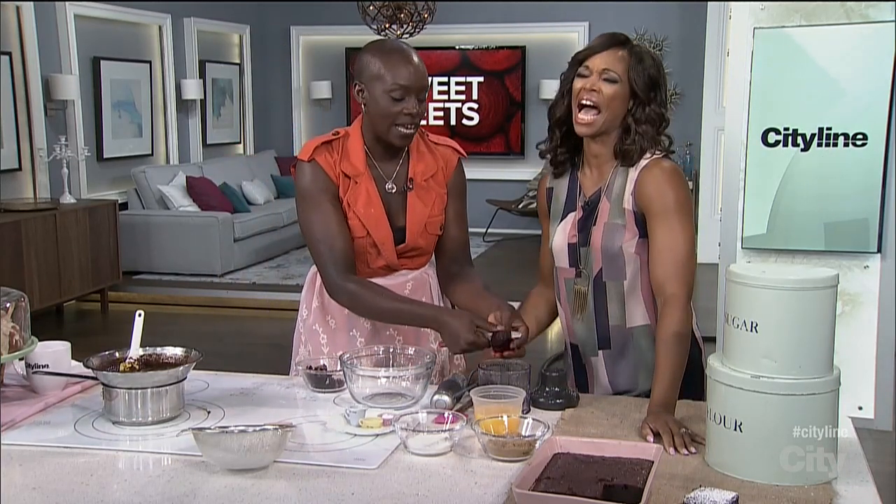What I'm doing is I'm peeling a roasted beet. Normally you would do it with gloves, otherwise you get bloody hands — not bloody hands, beety hands.